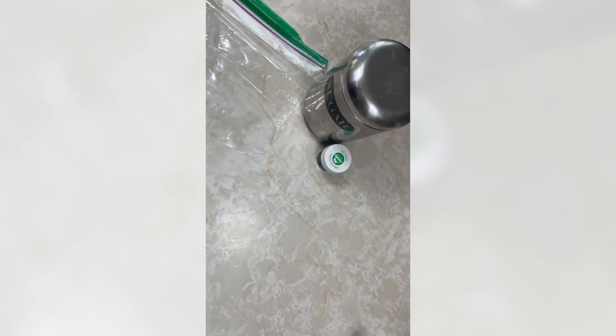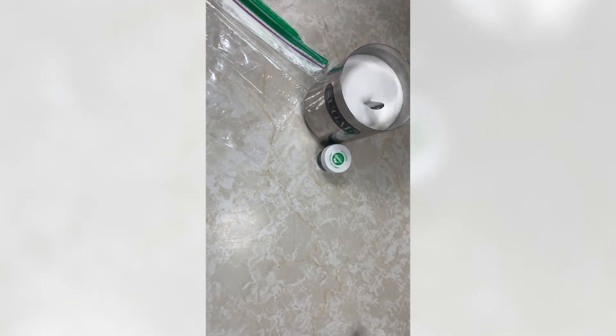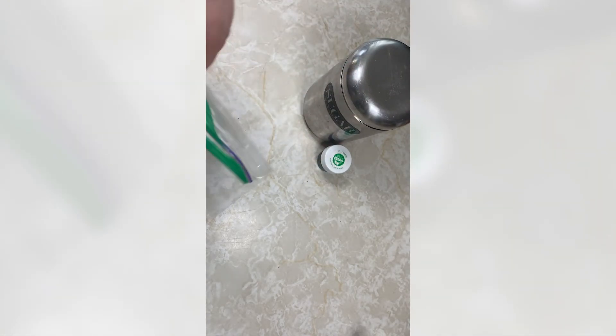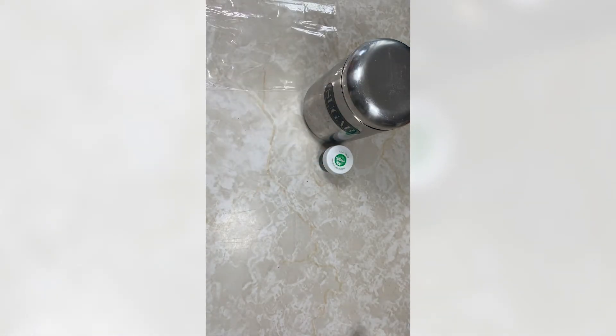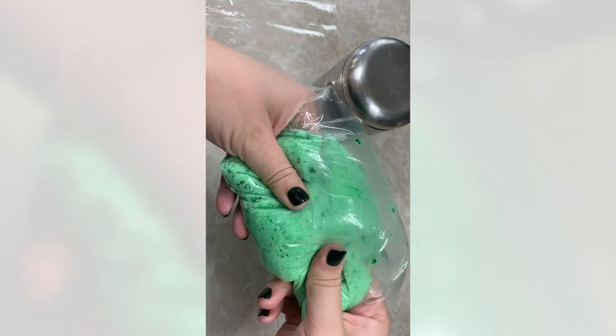This next step is completely optional, but I want my churros to be as authentic as possible to the Disney parks. You just need some plain white sugar, green food coloring, and a Ziploc bag. Simply combine the sugar in the bag and add a few drops of green food coloring — I already have some made here and you can see it's nice and green.